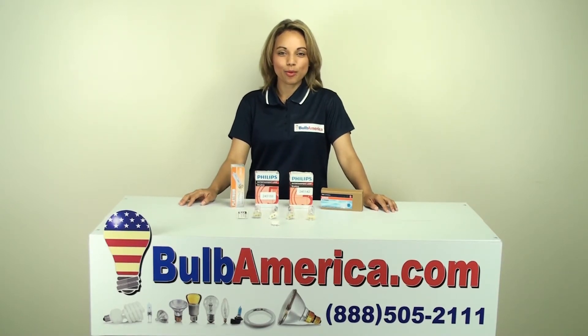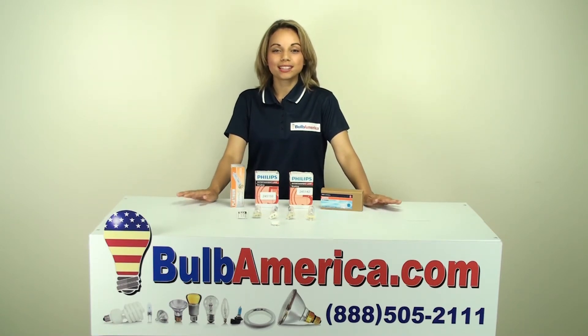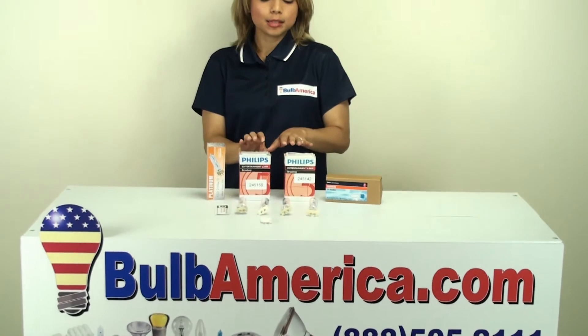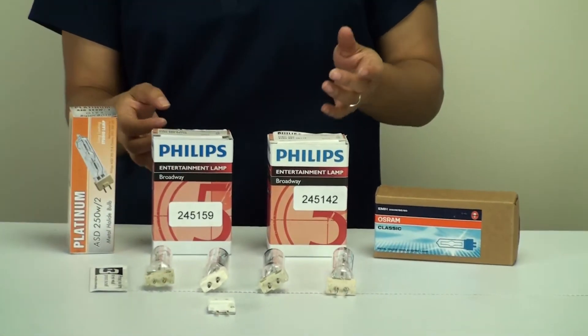Hi, I'm Amanda with BulbAmerica.com and this video is about the bulb that is commonly known as the MSD bulb. MSD is actually a code that is proprietary to the Philips brand. This bulb is a very commonly used bulb in the entertainment industry.